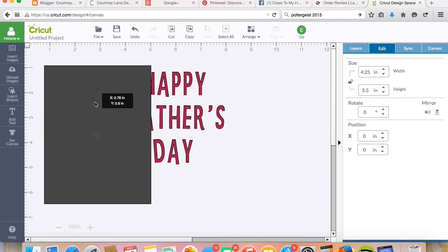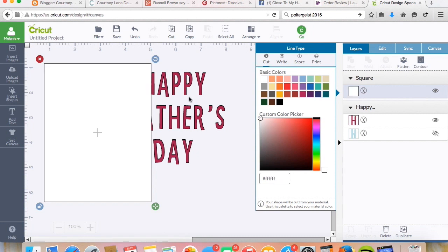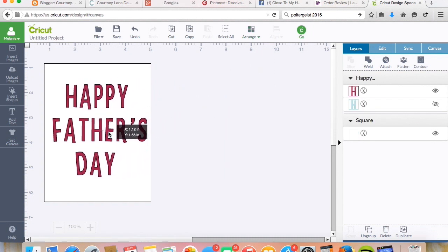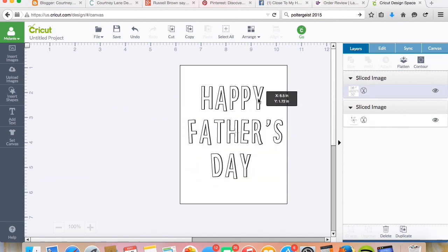All right, so now I've got an A2 size card. I'm going to make it white just because I like to be able to see. I'm going to move Father's Day to the front. And now what I'm going to do is select all and slice it. So now I have the words that I want to cut out and I also have a template for it. I would just lay this down onto my card and then glue down the letters inside and it would be perfect.